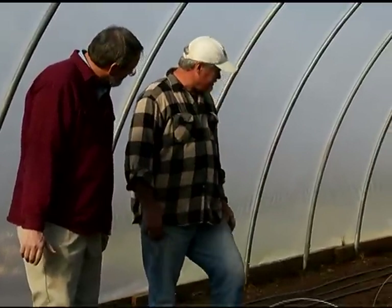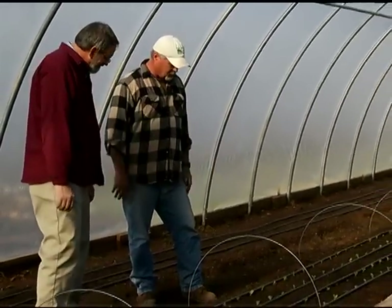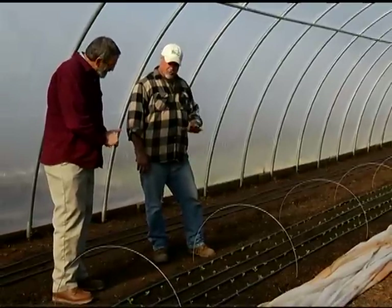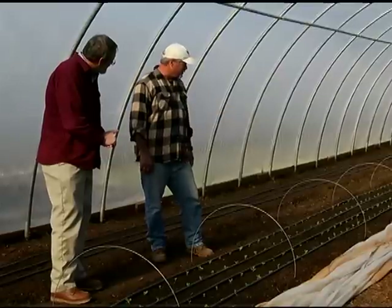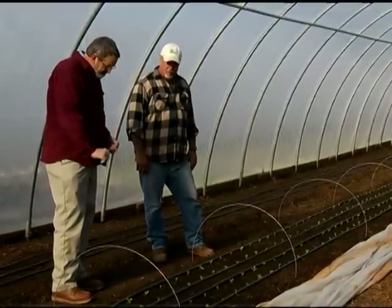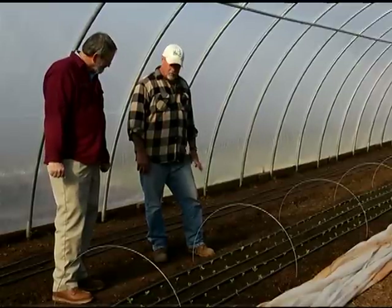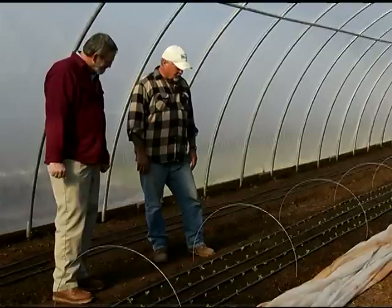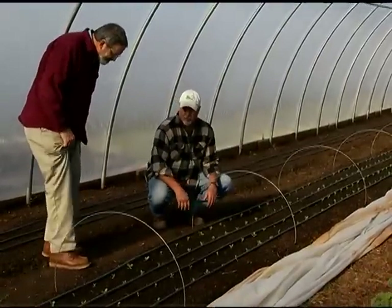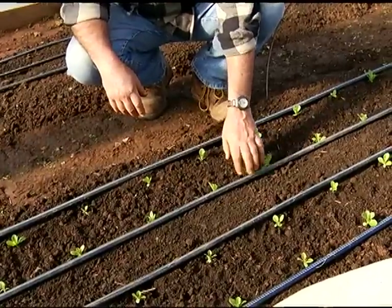Prior to getting started with putting the young plugs in the ground, we put down about four inches of compost spread across the rows, which was turned into the soil. Then we put in alfalfa meal, which is high in protein — I think it's really effective for growing lettuce greens and greens in general. After incorporating that down and smoothing out the rows with a row rake, we put down the drip irrigation.